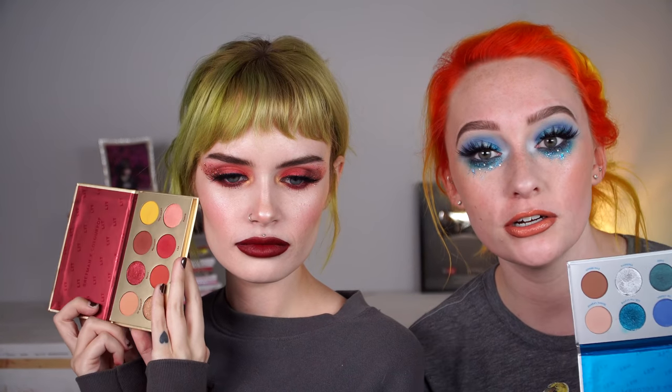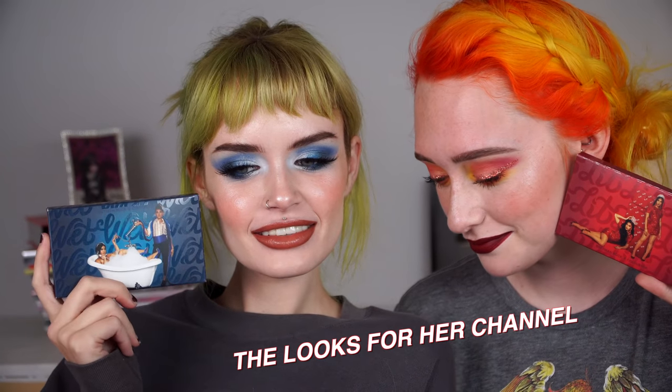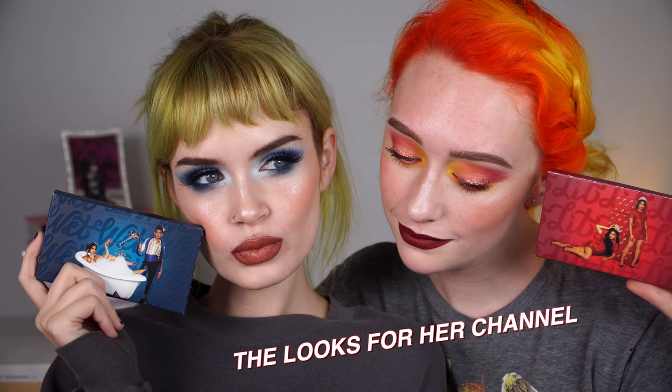Ashley is going to be wearing the Lit collection, which is more warm tones, and then I am wearing the Wet collection, which is more cool tones. And then over on her channel, we are basically going to switch — I'm going to wear the warm tones and she's going to wear the cool tones. I will leave the video link down below, as well as links to every social media thing that Ashley has. If you want to see how we did these looks and the process of it, because it was rather interesting, then let's go ahead and get started.